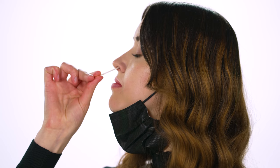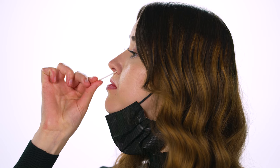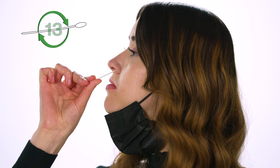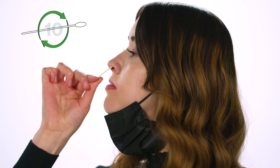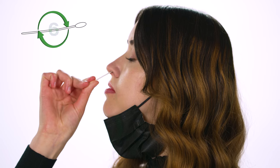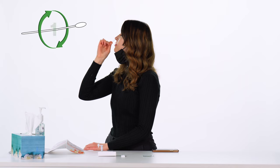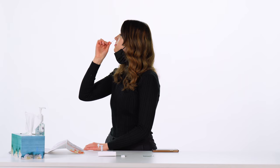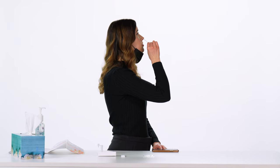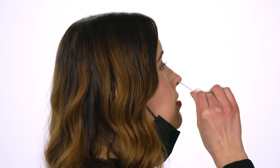Using a wide circular motion, roll and twist the swab against the inside of your nostril at least five times, making sure to swab all around your nasal cavity for at least 15 seconds. Pull the swab out while twisting and repeat in the other nostril using the same swab. When you are done swabbing, do not return the used swab to the packaging.